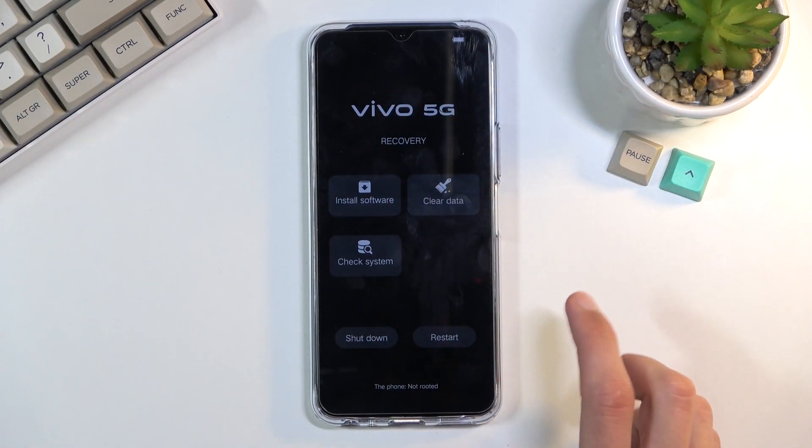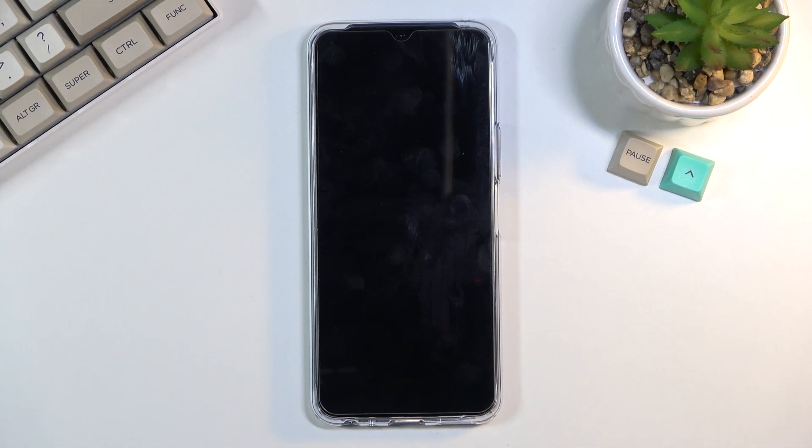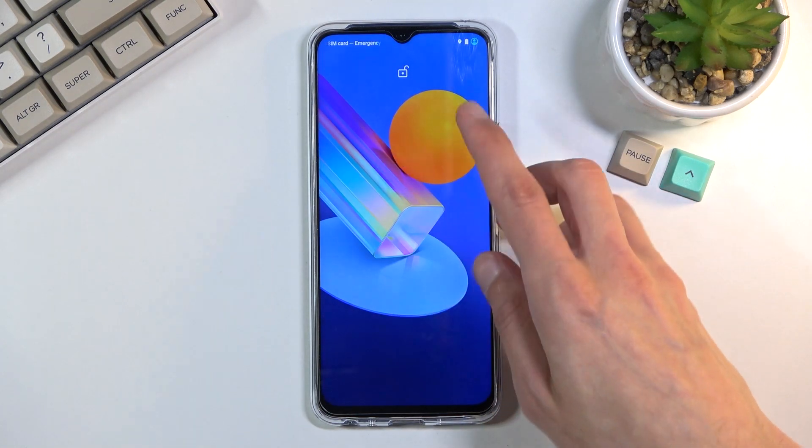I'm going to leave this mode by simply selecting restart. This will take me back to Android. And as you can see, we're now back in Android.